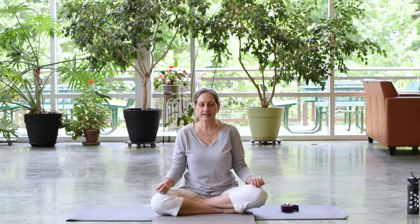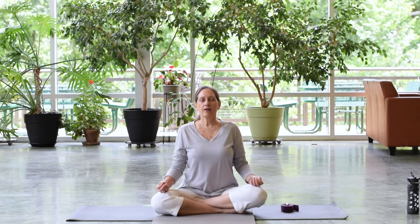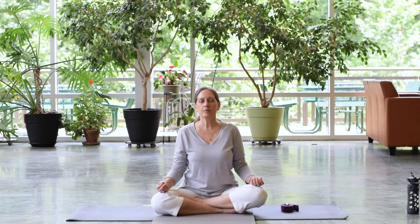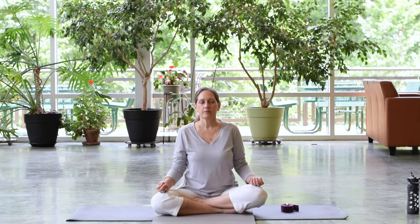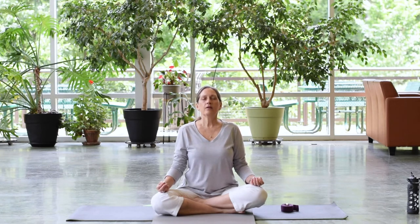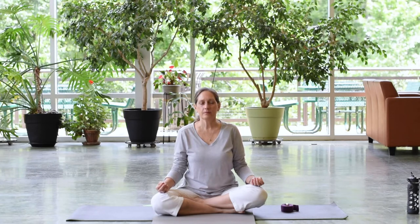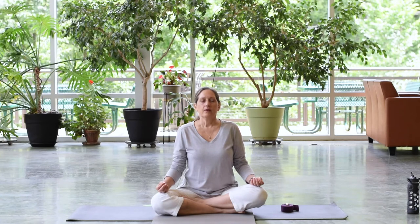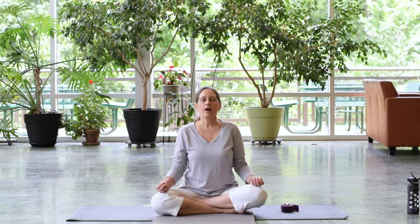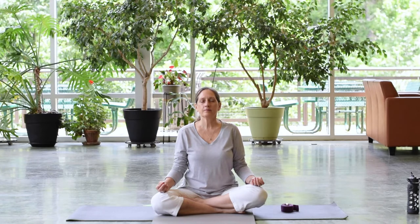After your next exhale, inhale for three ohms or ahs together. Sit up tall. Aum. Aum. Aum.